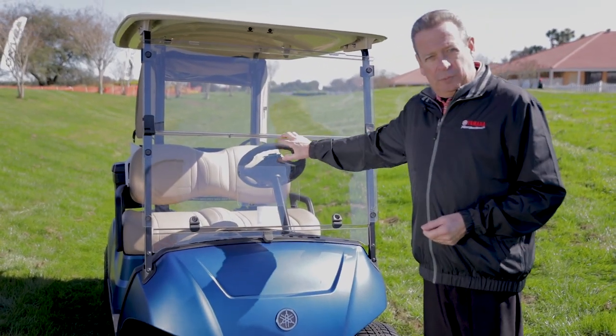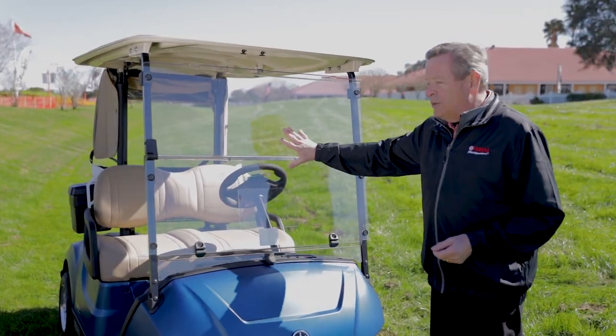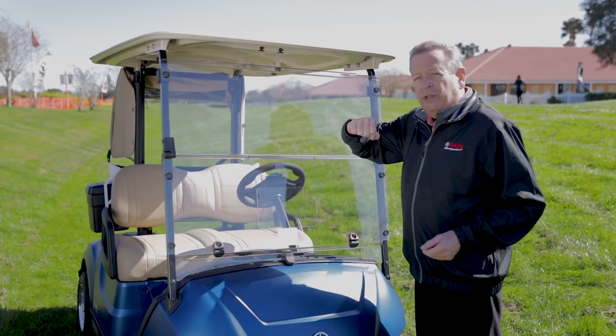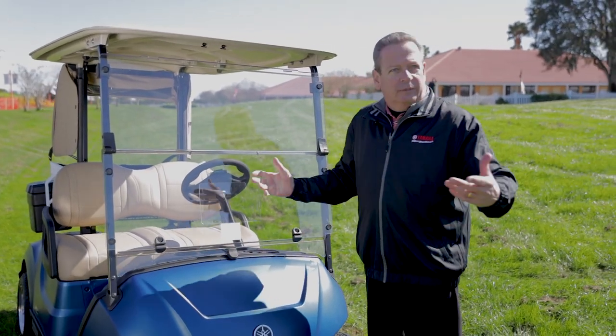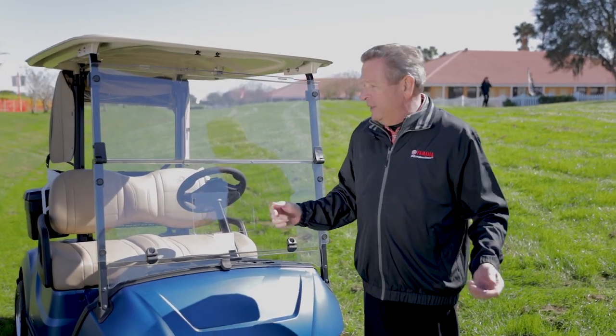This particular windshield is a split windshield — it comes as a full windshield or a straight windshield, in both clear, which is what we have here, as well as tinted. This polycarbonate windshield is impact resistant; you can hit this with a five iron and it's not going to break. As you know, when you do get a crack or a breakage in your windshield it's expensive to replace.